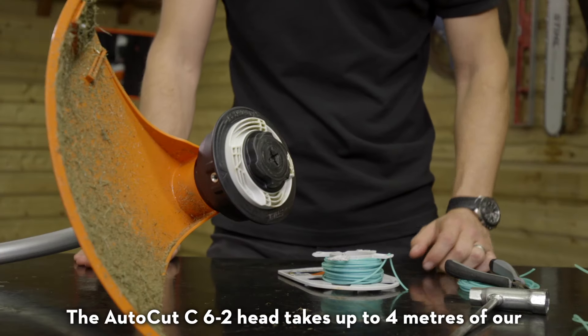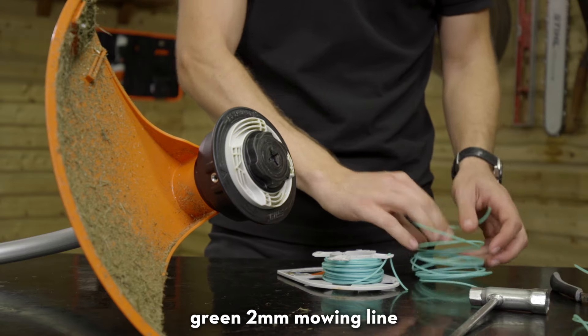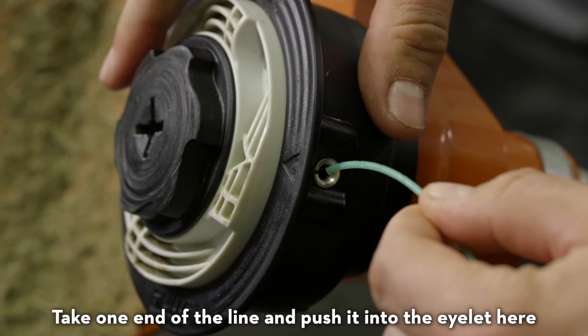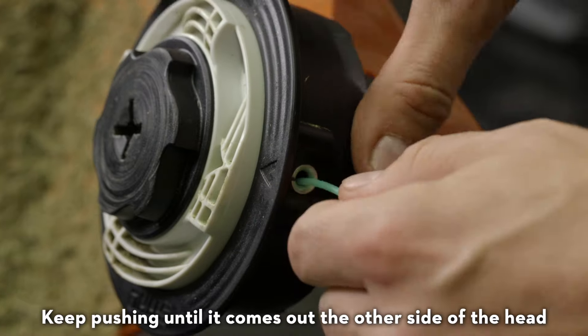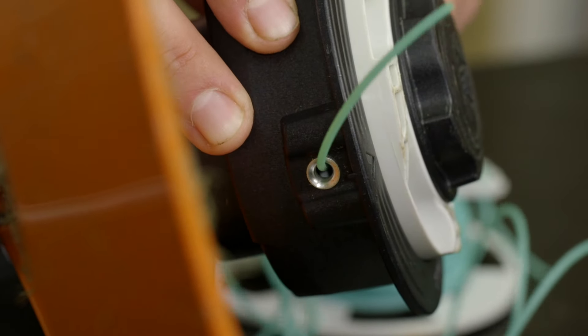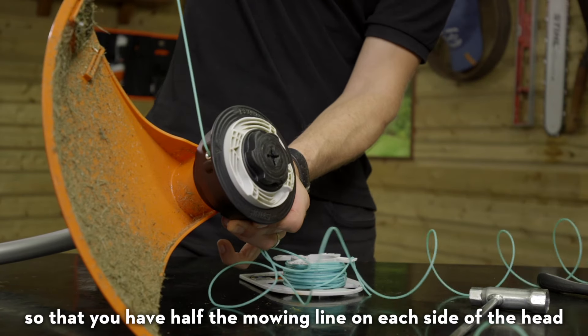The AutoCUT C6-2 head takes up to 4 metres of our green 2mm mowing line. Take one end of the line and push it into the eyelet here. Keep pushing until it comes out the other side of the head. Pull it halfway through so that you have half the mowing line on each side of the head.